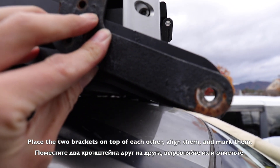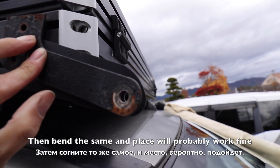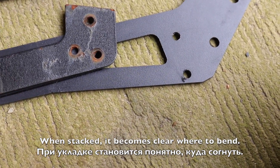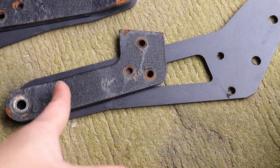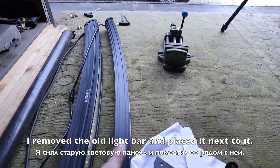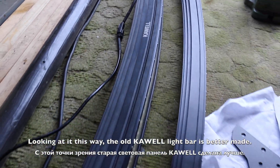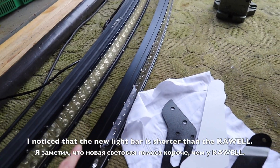We have 2 points in the distance from each other, so we have to change the new bracket. I'm going to press the same button. I have to change the bracket from this side. This is the old one.